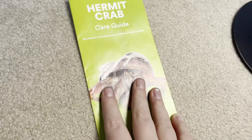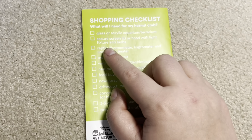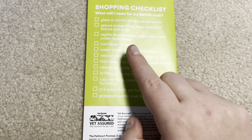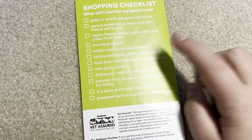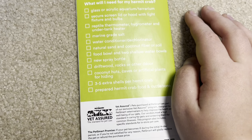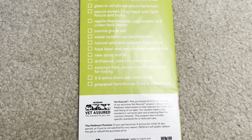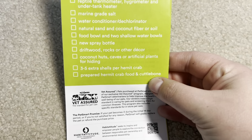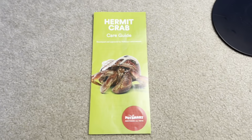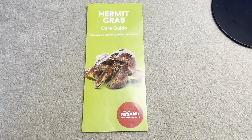On the back it lists what you need: glass or acrylic terrarium — okay; secure screen lid — not a screen lid, you need a glass lid; under-tank heater — yes, but it should be on the side of the tank; shallow dishes — they shouldn't be shallow; no spray bottle needed; coconut huts, cave, artificial plants — yep; preferred hermit crab food and cuttlebone. You shouldn't use prepared hermit crab diet; feed fresh fruits and vegetables instead. But cuttlebone — I didn't know they mentioned that either, that's great. I would rate this one probably a 5 out of 10.